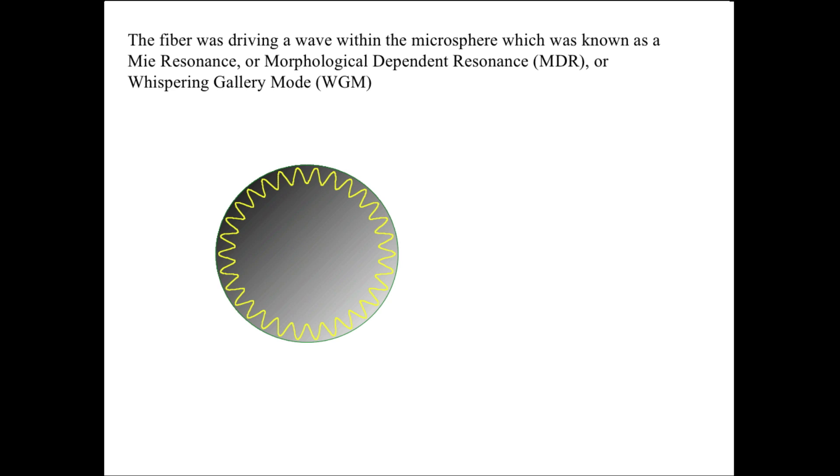The fiber was driving a wave within the microsphere, which was known as a Mie resonance, or morphological dependent resonance — remember those letters MDR — or Whispering Gallery Mode, WGM. It's a wave which circumnavigates inside the sphere, coupled in from the outside. There's no mystery that this could build up into resonance if more of these were superimposed over time by basically the stimulation of that fiber.